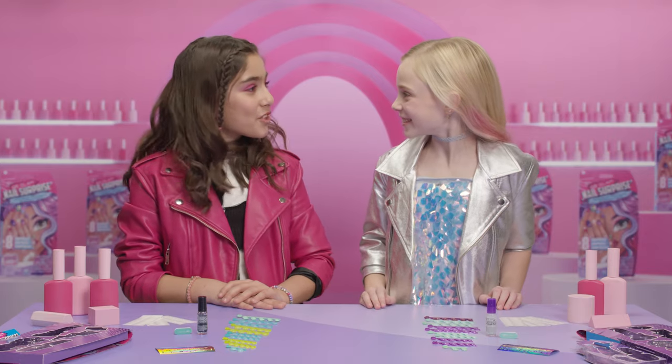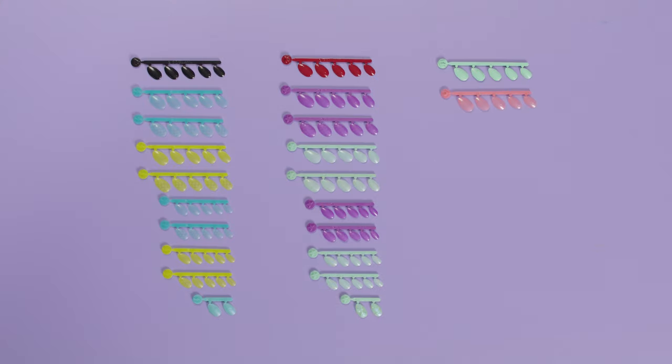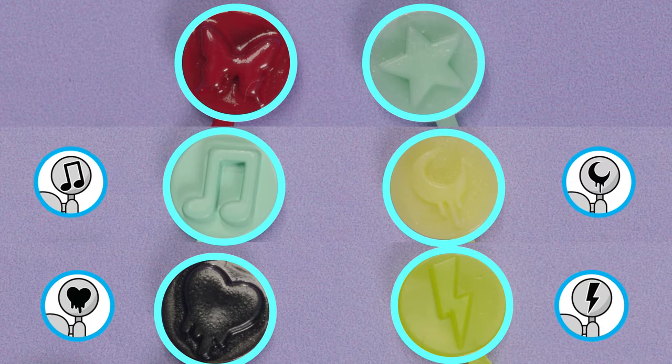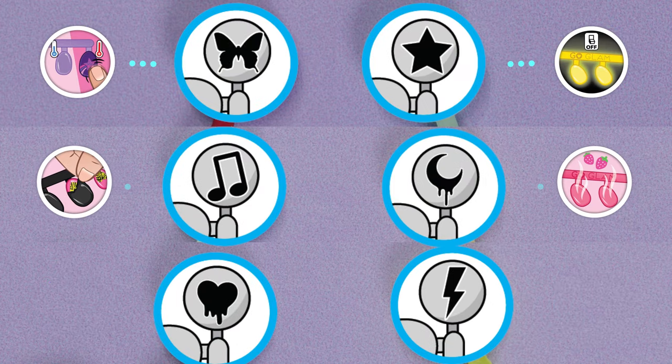Let's see what kind of styles and features we got! To discover your features and reveal your Go Glam Nail Surprise style, match the icon on the top of the nail tree to the icon on the packaging. Each nail surprise kit comes with 2 special features.